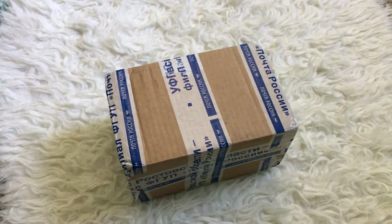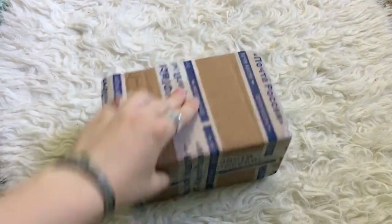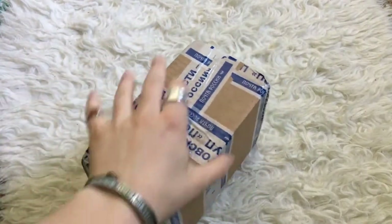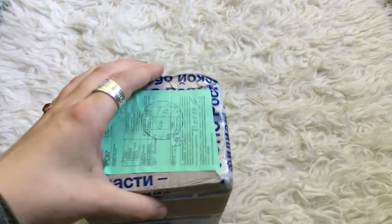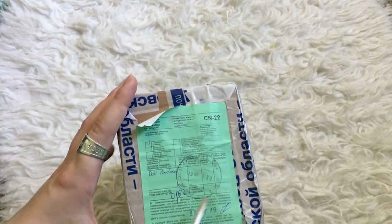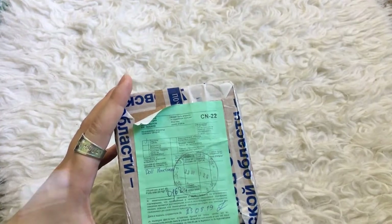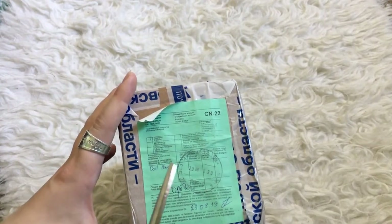Hello everyone, this is Rachel or Clathiel Tan and I'm here with a pair of scissors and a box. Today I have another unboxing to do with you guys. It's another artist doll. This is the little customs paper from the post office. I took off the other label so you guys wouldn't be able to see my address.